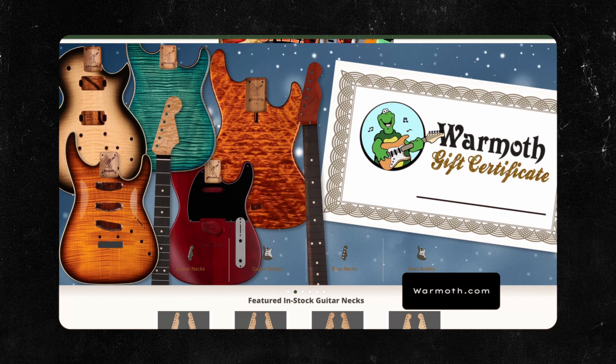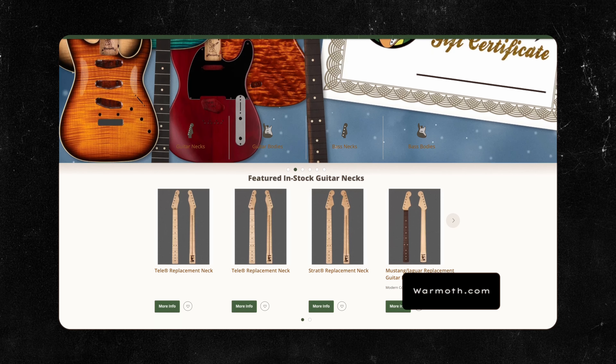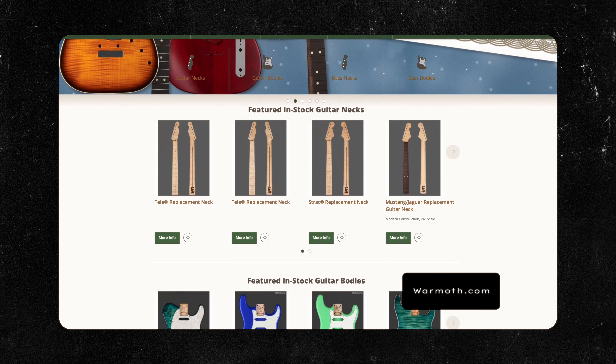In this video, we're talking about Warmoth. If you don't know who they are, they are an online retailer for guitar bodies, guitar necks, hardware, all sorts of stuff. Basically, you can build your own custom guitar with their bodies and their necks to your specific specifications.